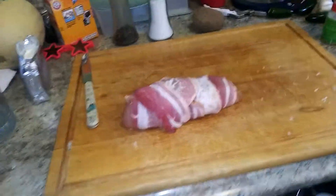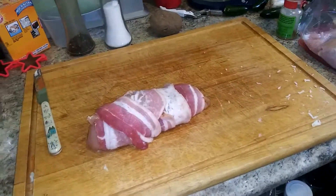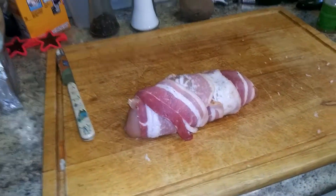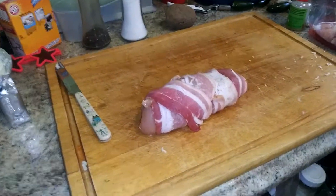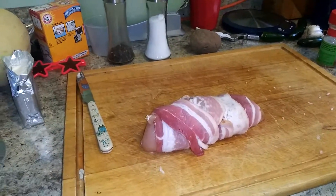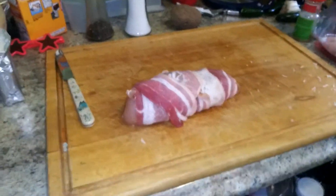The thing I found with wrapping stuff in bacon — a lot of people ask me, like, how come my bacon keeps falling off? What you've got to do — I just recently discovered this — bacon constricts when it cooks, so it has a tendency to actually get tighter. You want to wrap it kind of tight and then take the end of the bacon and tuck it back under so it can't come out.